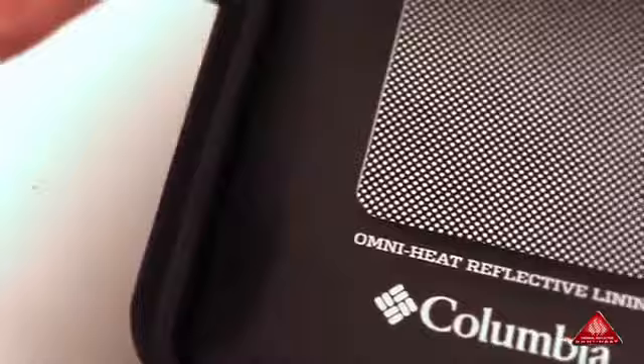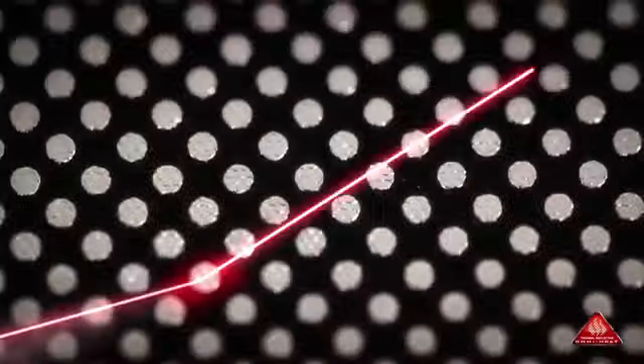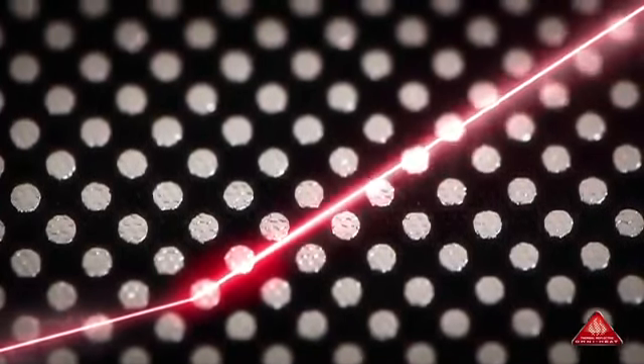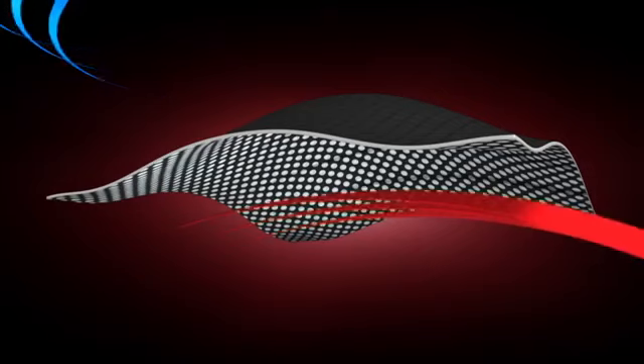This technology consists of 35% metallic dot patterning and 65% highly breathable fabric. As with this laser, body heat bounces off the metallic dot matrix surface and back to you, giving you ultimate heat retention. You make and retain your own heat while excess heat escapes.